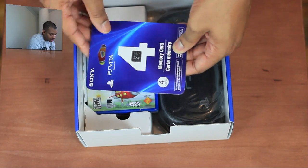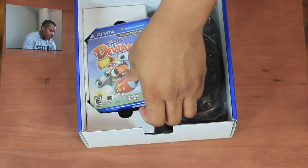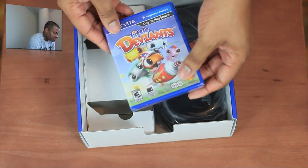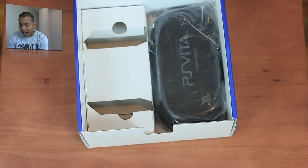We also get a 4GB memory card here for the Vita. You can't use any other memory card with the Vita — you have to use these special proprietary ones. It also comes with a game, Little Deviants. Here's the game right here, so that's another game that I have.